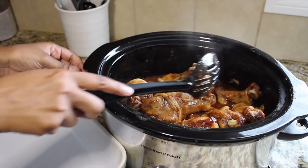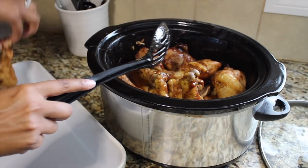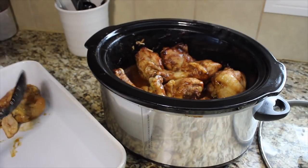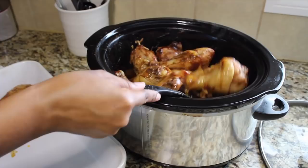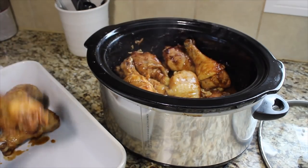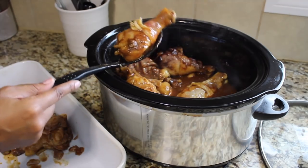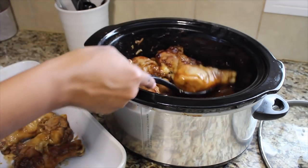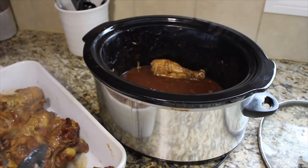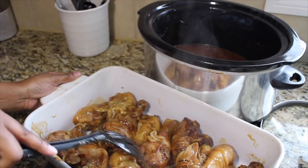I'm carefully dipping the chicken out without tearing it apart because it's so tender. I wouldn't recommend using fingers since it's very hot, and I'm avoiding tongs so I don't tear the pieces. If you don't mind soft skin you can stop here, but I have a house full of picky eaters and crispy skin is a must-have, so we're going to the oven.